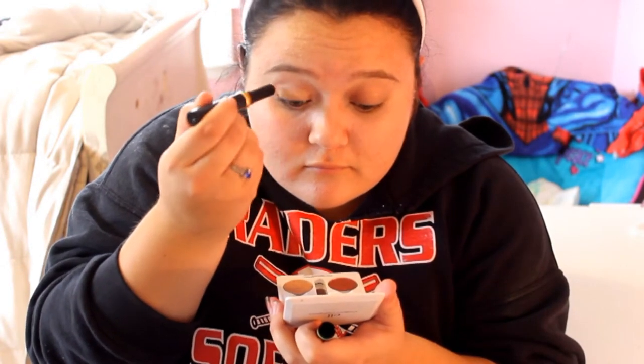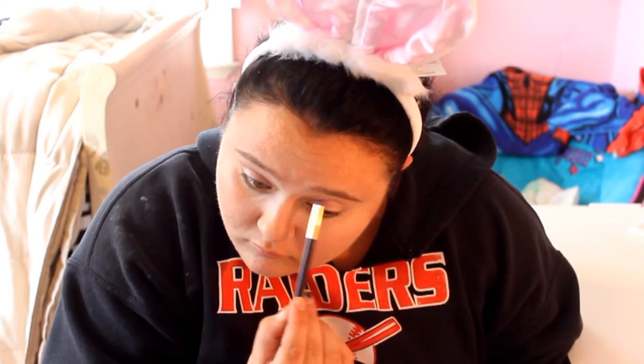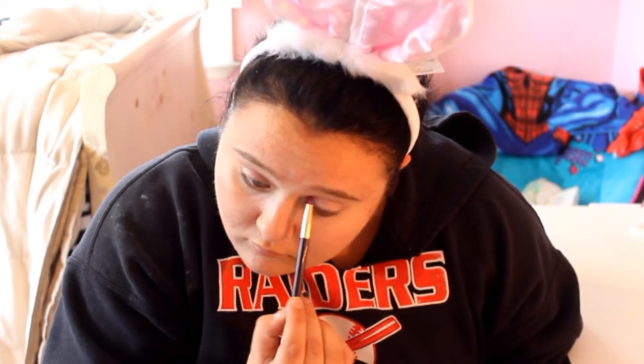Now you're gonna want to apply an eyeshadow base and then blend it out. Then take a pink shimmery eyeshadow and apply it all over your eyelids. Now take a sparkly brown color and apply it into the crease.